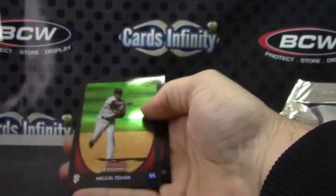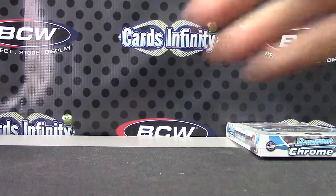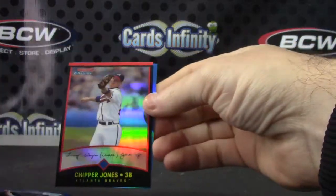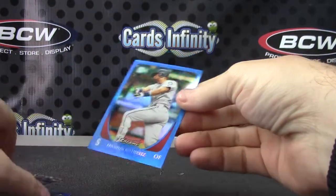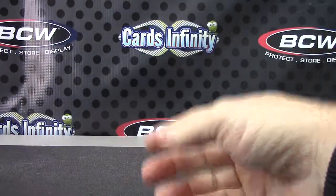And the last pack here, Steven — Miguel Tejada. Alright, let's recap: we have Nathan Eovaldi blue refractor, number 67 of 150. Chipper Jones — that one's numbered 80 of 99. And Franklin Gutierrez. Appreciate it bud, I'll get it on the way. See ya.